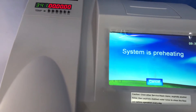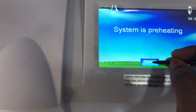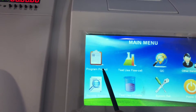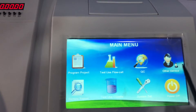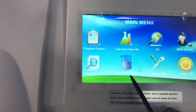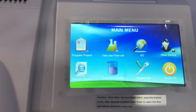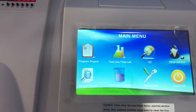I'll click cancel to get into the main menu. In the main menu we have: Project, Test Use Flow Cell, QC, Other Services, Sample Report, Test Use Cuvette, System Set, and the power button. I'll take you through all of these as we go through this series, but in this first video I want to take you through the maintenance procedure.